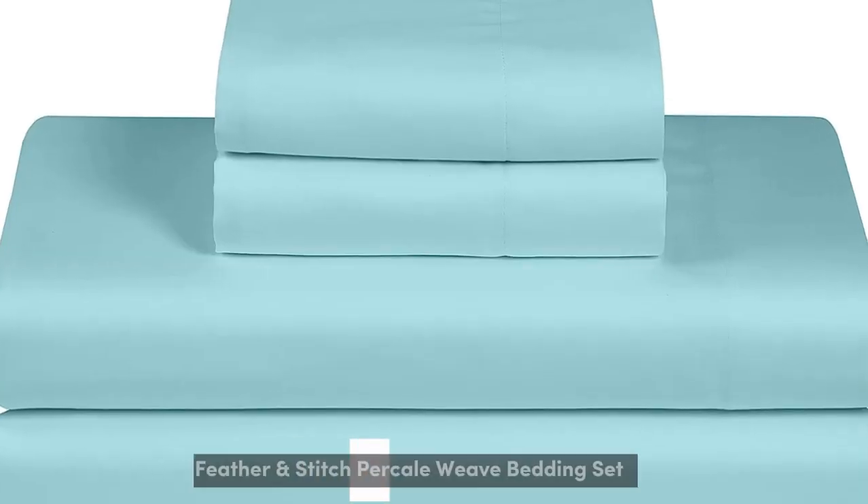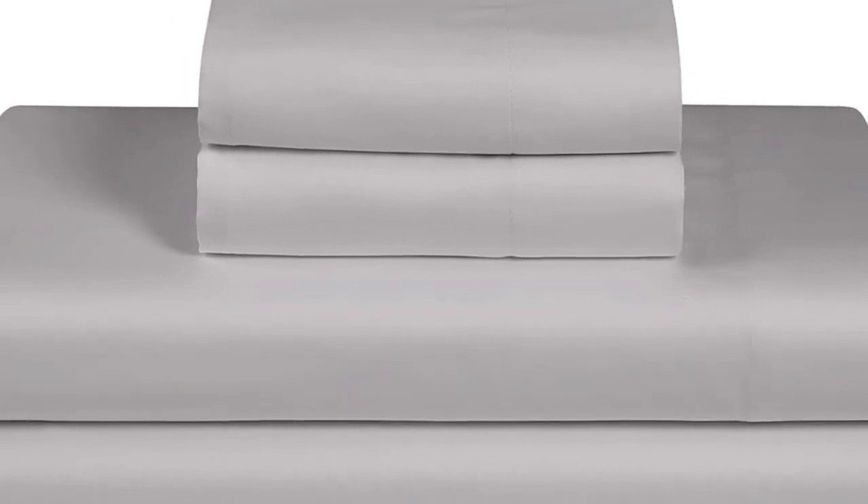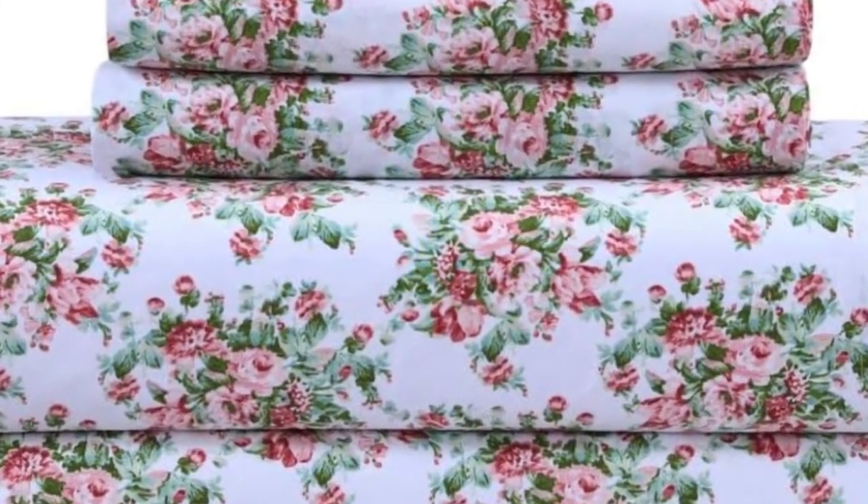Number 1. What we like: cool and crisp texture, very breathable, easy to fit on mattress even after multiple washes. What we don't like: not the most durable, more limited size options.